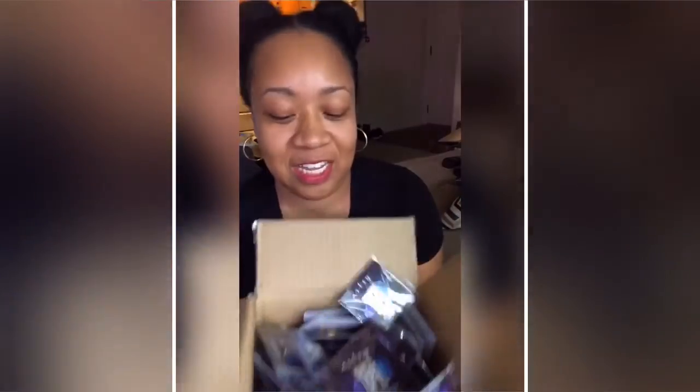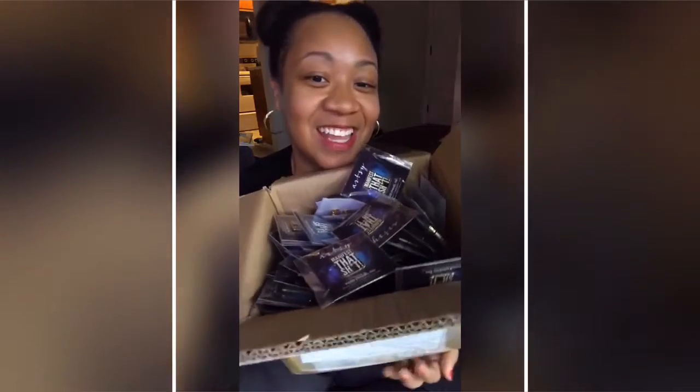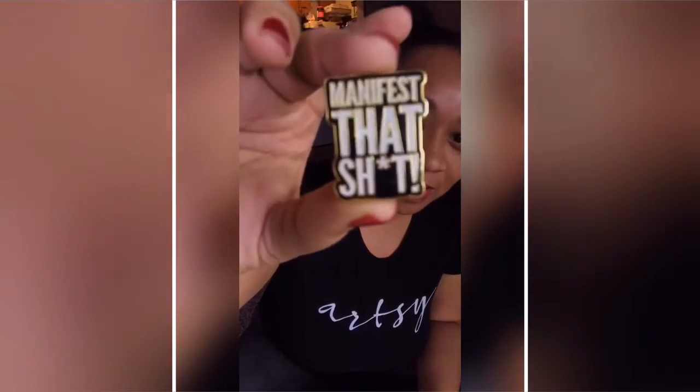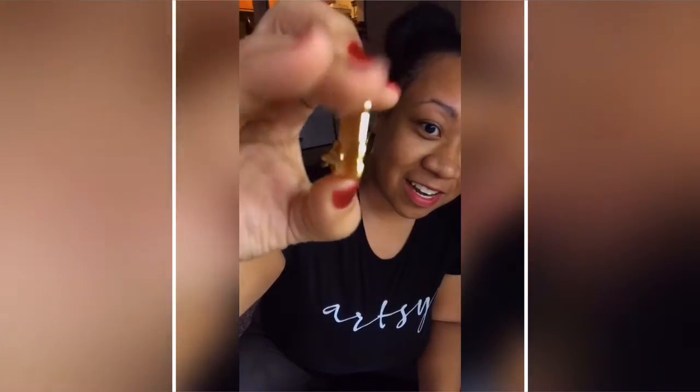I've got about a hundred of these and they just came in literally ten minutes ago and I'm so excited. This is what it looks like — it looks just like my plastic one but it has gold around it. It's gorgeous, right?